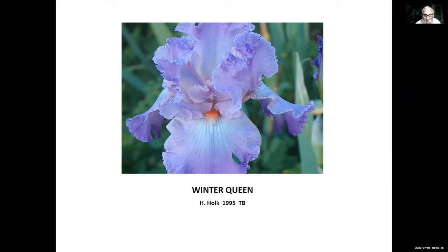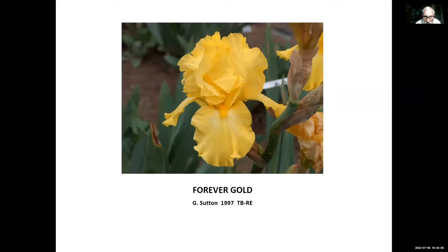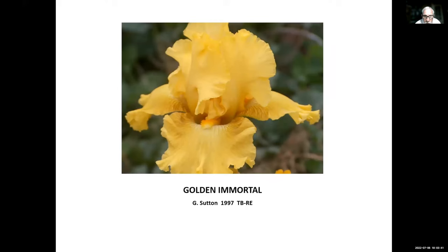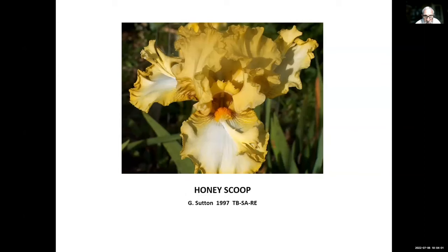Forever Gold, George Sutton, 1997 — the first one we've shown from George Sutton. George, from about the 1980s until he passed away around 2014-2015, really promoted re-bloomers and hybridized many great ones, so we'll be seeing several of his. Garden Club Delight, Lloyd Zerbrick, 1997 — one of Lloyd's later re-bloomers, just before he passed away. Golden Immortal, George Sutton, 1997 — really nice form. As we've gone up 25 years from 1972 to 1997, the form has really improved, and as we go from 1997 on to 2022 it will continue to improve.